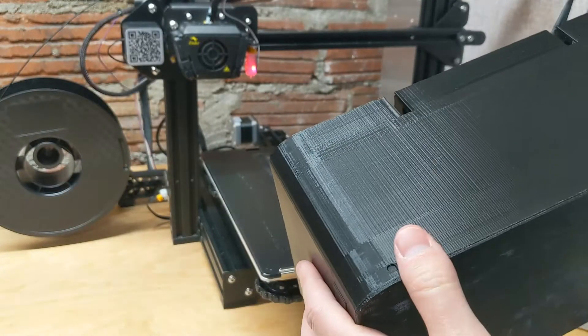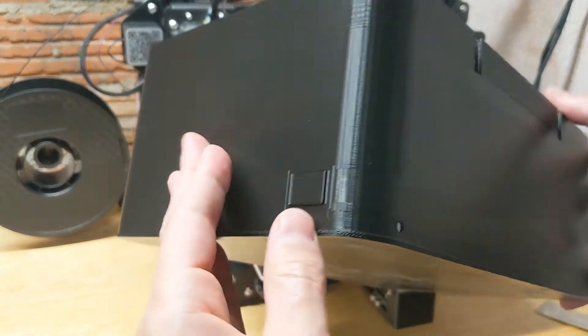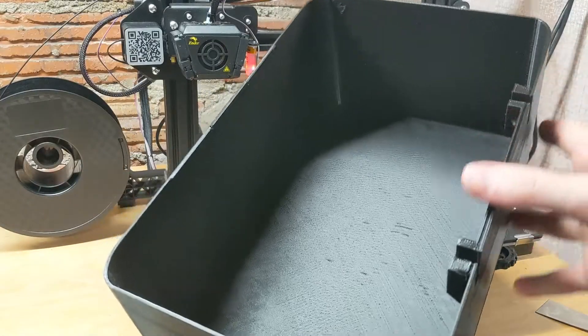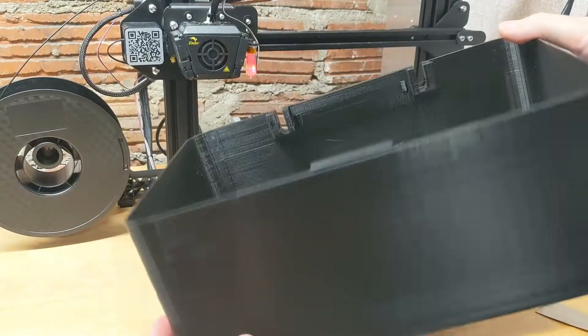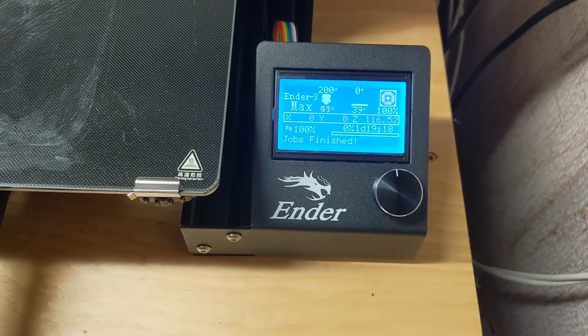This was my custom UV cure box project that I finally finished, and I wanted to have something that had a power switch in it, which is what that little port there is for. Rather than having to plug and unplug my plastic tub UV box, I wanted something that could be plugged in all the time that I could just flip the switch.